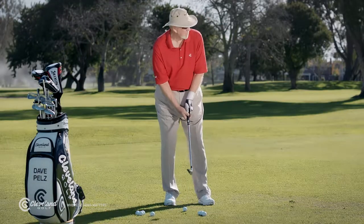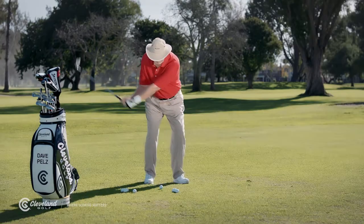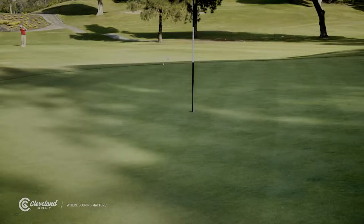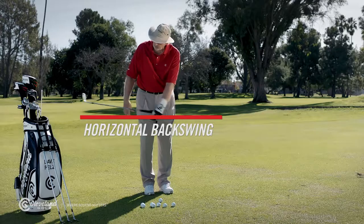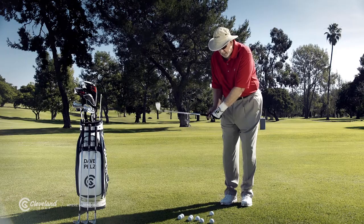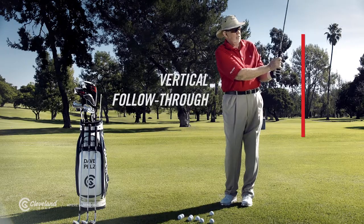Once you get your lob wedge, take the same swing as your standard pitching. Put the ball in the center of your stance, take a short backswing, and accelerate through the shot. High, soft, lots of backspin stops quick. It's just a little bit past horizontal — I'm talking about the shaft — and I try to take my finish through to vertical.